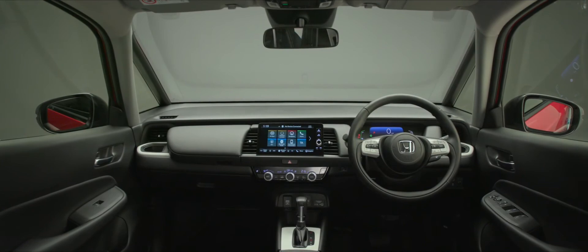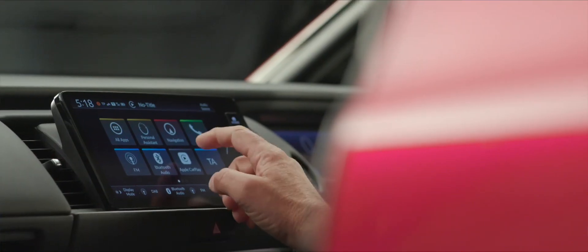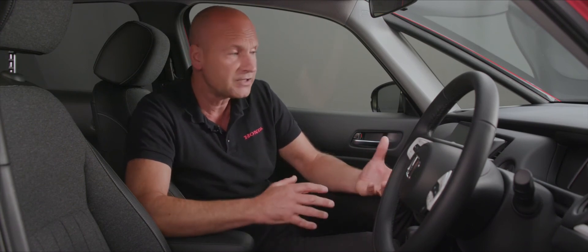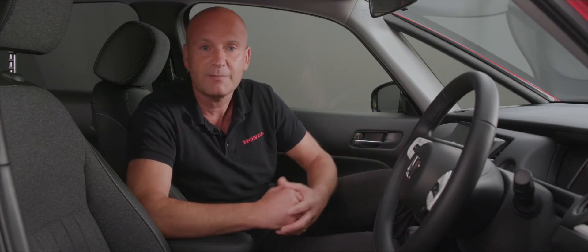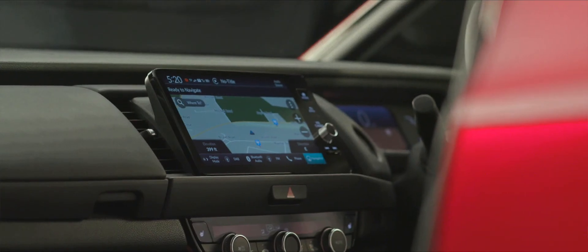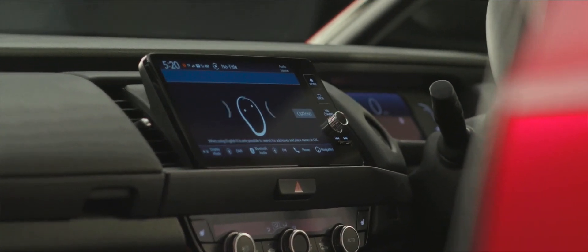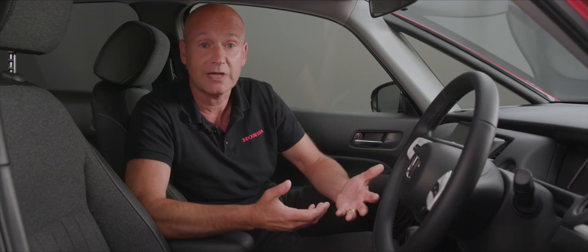We also have a nine-inch monitor on most Jazz models, offering wireless Apple CarPlay and navigation. You can also add Honda Personal Assistant to the connected system, giving you the ability to voice command the system — much like Siri or Google Assistant. For example, you could search for a restaurant serving Italian food with free parking suitable for vegetarians, all by saying 'OK Honda' followed by your command.